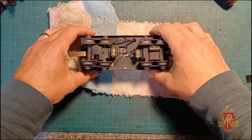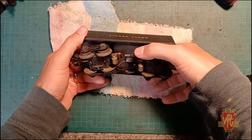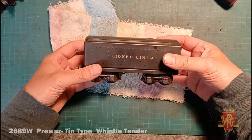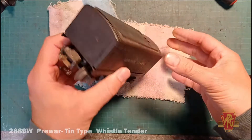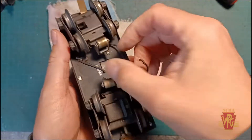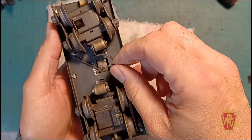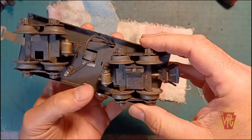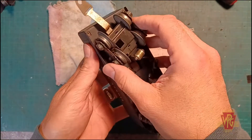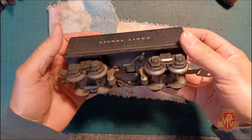So we've got the tender on the bench here. Once again this is an excellent-condition 2689W pre-war whistle tender — found this online, bought it with a bunch of other tenders, and this thing is just in fantastic shape. However, the wires, the original wires, are done. They're all dried and they've separated from the pickup roller. So really what I'm hoping is that's all it needs — some new wires dropped on it. What I'm going to do is remove the top shell and have a look underneath to see what's going on inside.